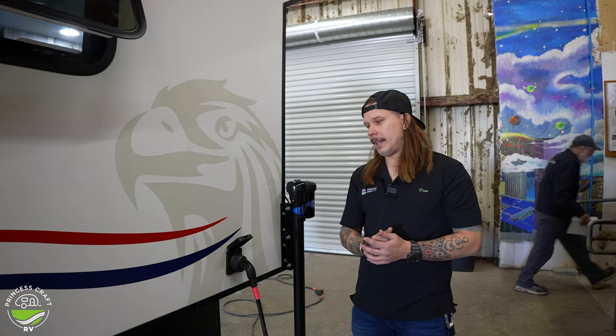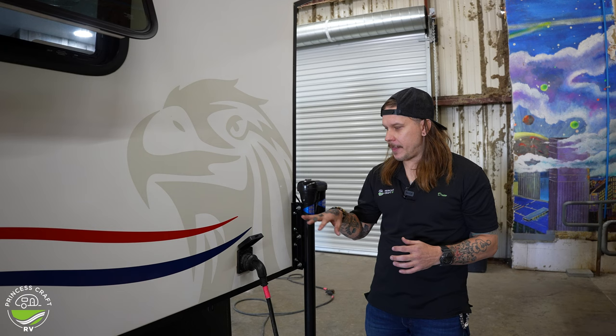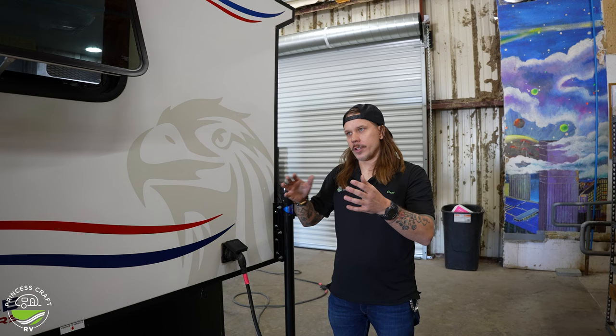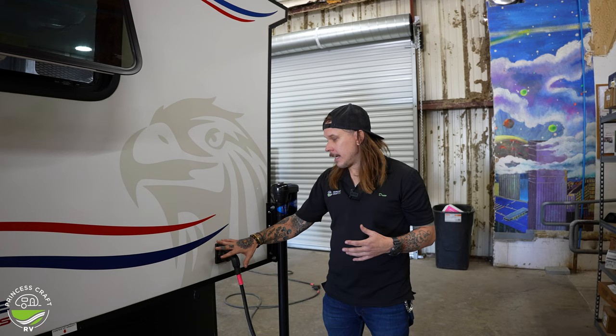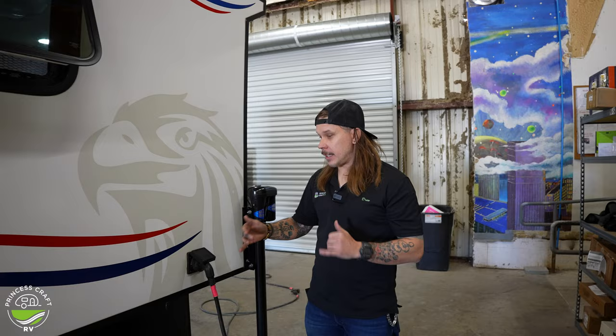With every camper that I deliver or walk through, my one main suggestion is going to be the addition of a 30 amp surge protector. Even with a camper as minimalistic as this one, there is still a tremendous amount of stuff going on electronically. An inline surge protector is really the only effective way to manage our power supply going into the camper. RV parks are known to have used and abused or substandard wiring, so a surge protector is the only way to effectively protect your camper and its electronic components.